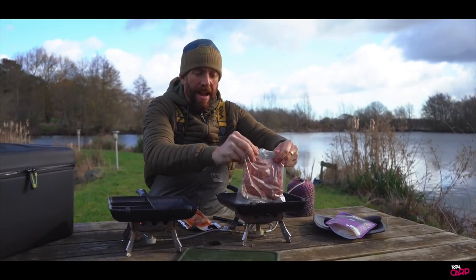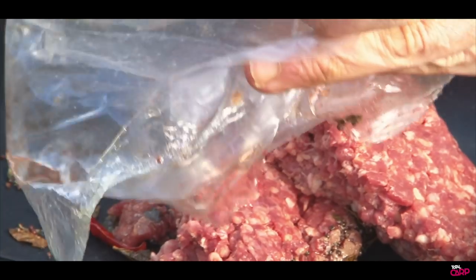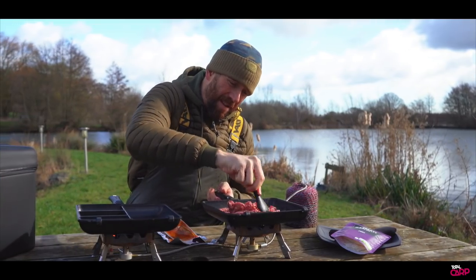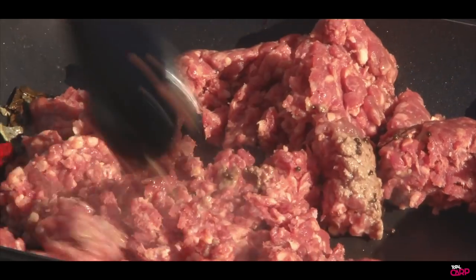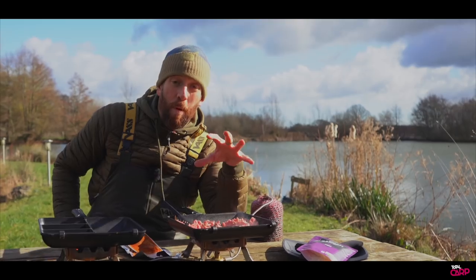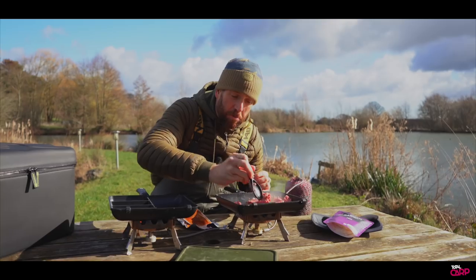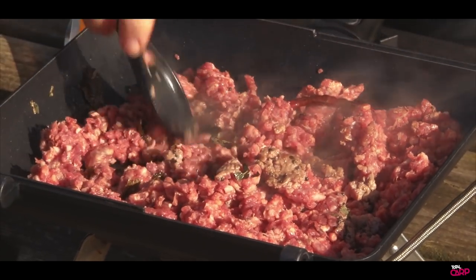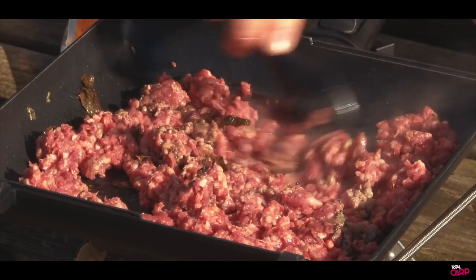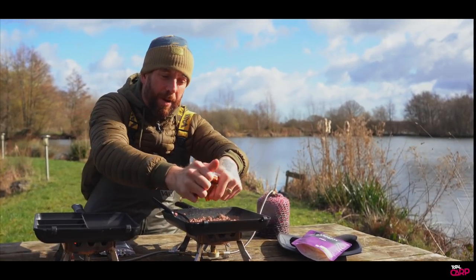Next into the pan we're going to add the minced beef. We've added the minced beef, broken it up, and it's just starting to cook through slowly. What we want to do is seal those sides and get a nice even coloration all the way through. Then into that we're going to add the curry paste — the madras paste — so we're just going to squeeze that into the pan.